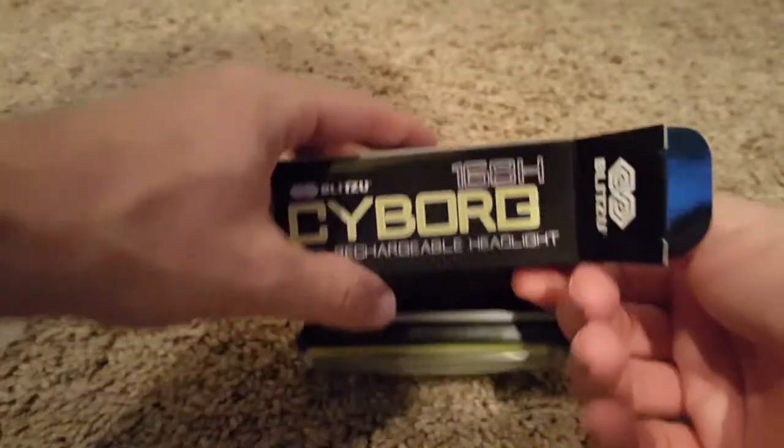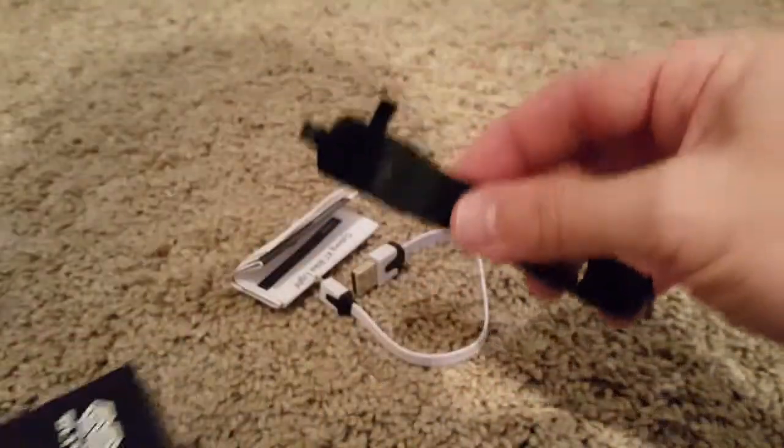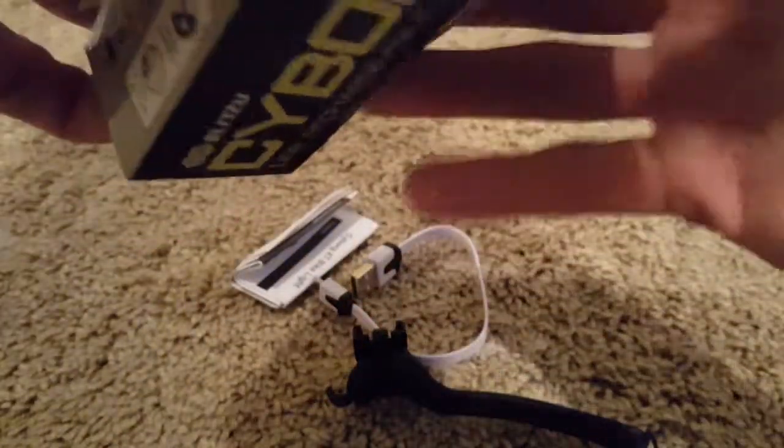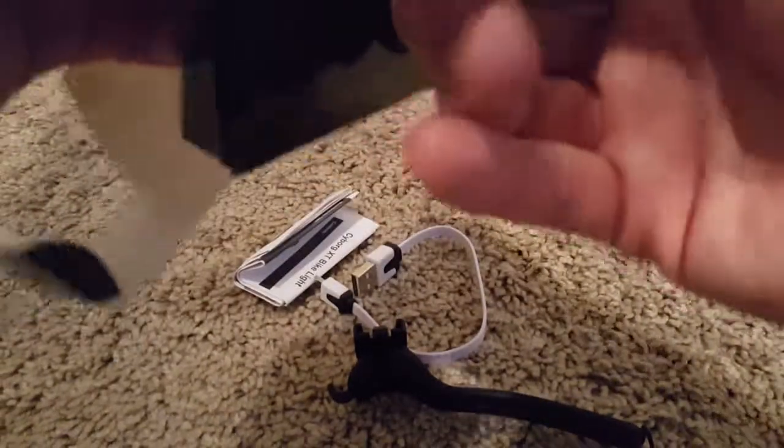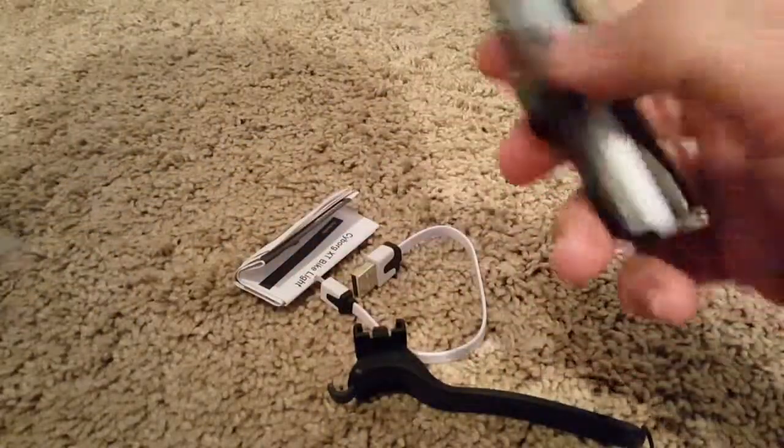Let's see what's in there. Okay, there's the USB cable, instructions, and a strap to attach it. Very nice. Same problem as last time removing it from the box — but now it's easier.